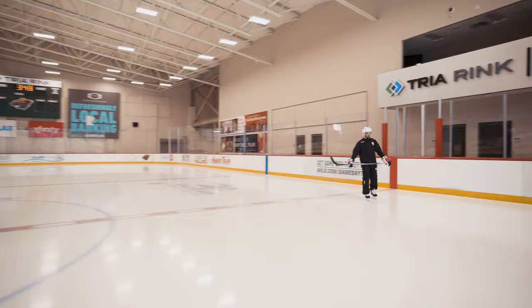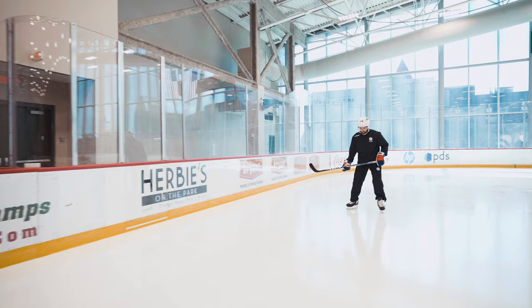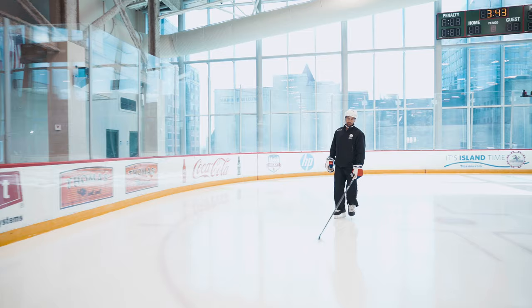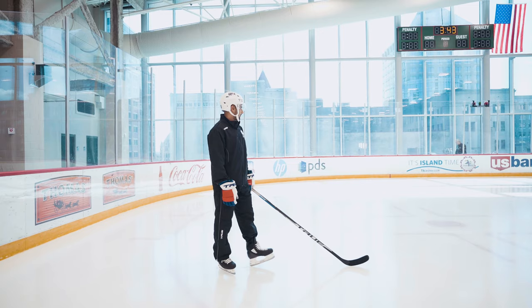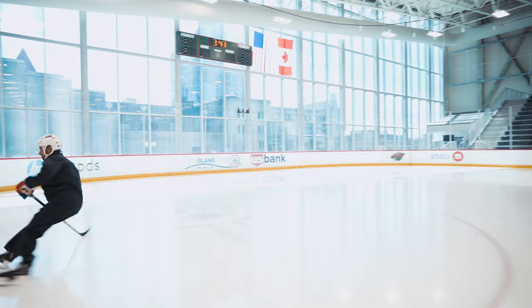Whoa! Definitely different. It definitely feels different — feels like a lot of rocking, but feels like you're getting like an extra little bounce in your step. I totally feel the difference in the rocker for sure, right in the front, right in the back. Feels great.